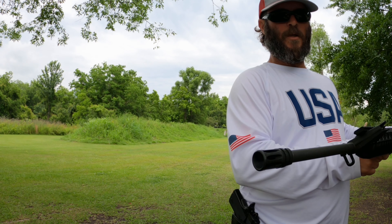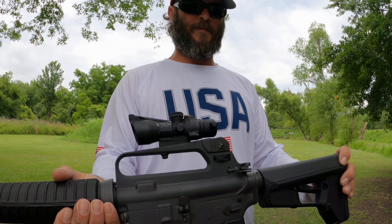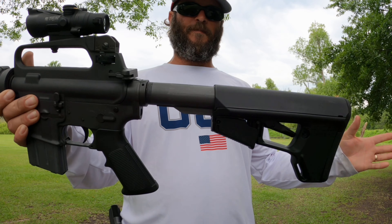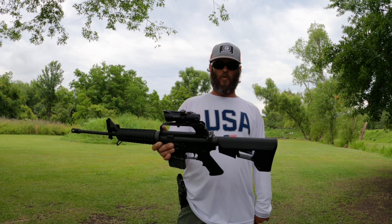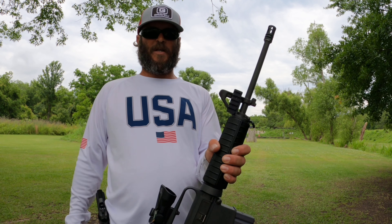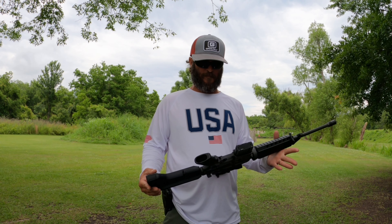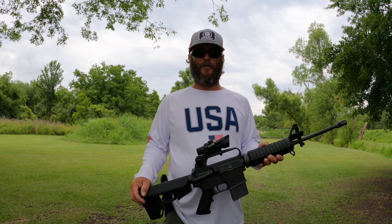I did a couple of modernizations to it — an ACOG scope, the TA-50. I had to reposition the bus stock to find a long one to use with the scope, and I added this little guy for a flashlight. It's an excellent property defense rifle. Shoots great, good factory trigger from Colt. Let's check her out shall we.